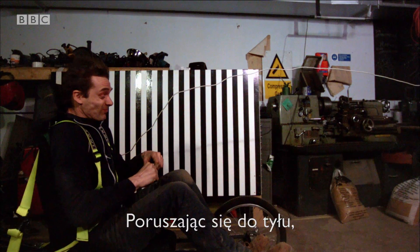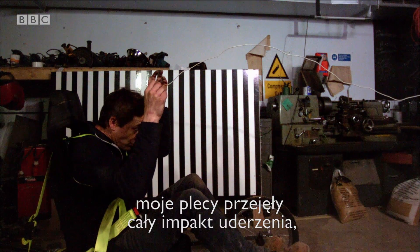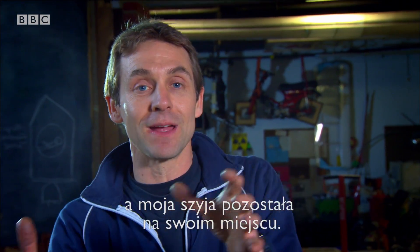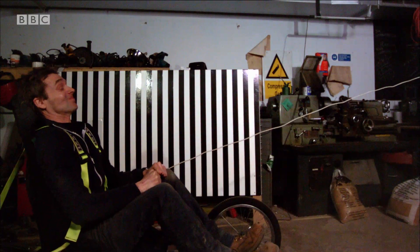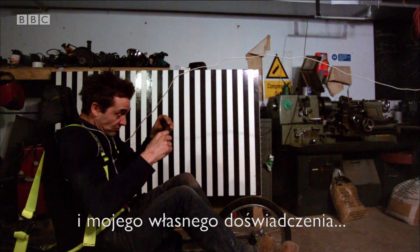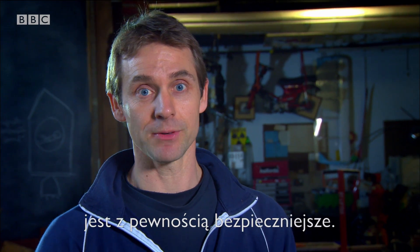Going backwards, the overall movements I experienced meant that my neck never went out of its comfort zone — it was only moving within its normal range. Whereas forward-facing, it was a different story. From the pressure results, the high-speed footage, and my own experience, travelling backwards in a crash is probably safer.